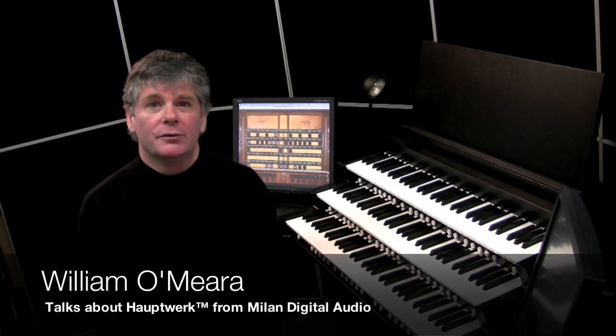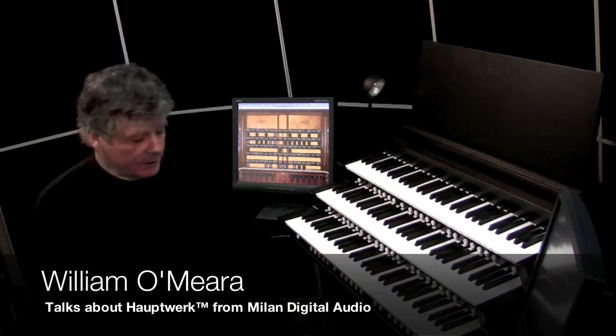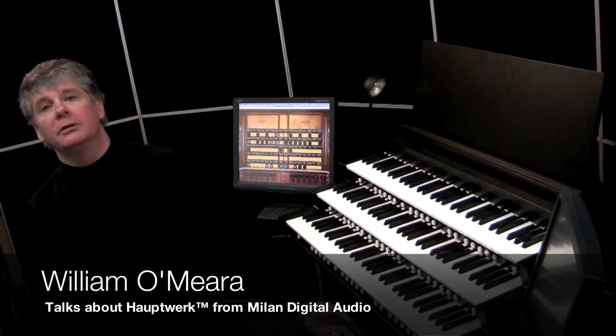And we're going to do a brief demonstration of this fabulous new technology with the Hopfwerk and the virtual pipe organ. Let's start off though by the basic difference between a piano and an organ, because as you can see, this has multiple keyboards, and it has a pedal board, it has pedals over here.